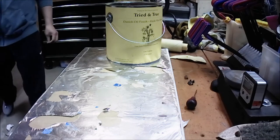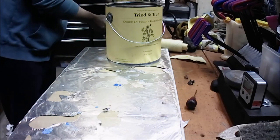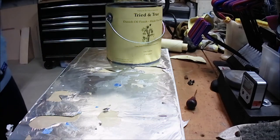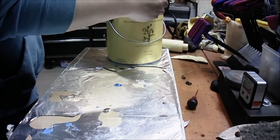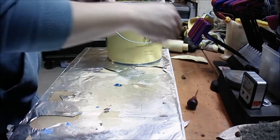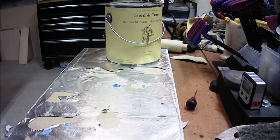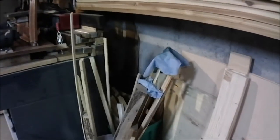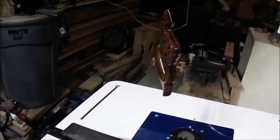For the rag that I'm using, I don't ever crumble it up or throw it into a confined space. I let it hang like I'm drying clothes, because you need to allow it to fully air dry. Otherwise the BLO — as it's drying — can catch on fire. So that's how I dry my cloth, and this is how I hang and dry the handle.